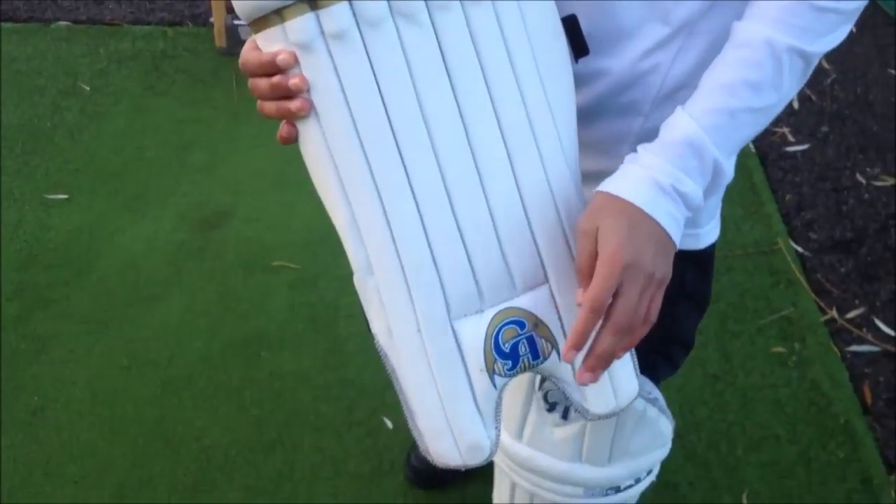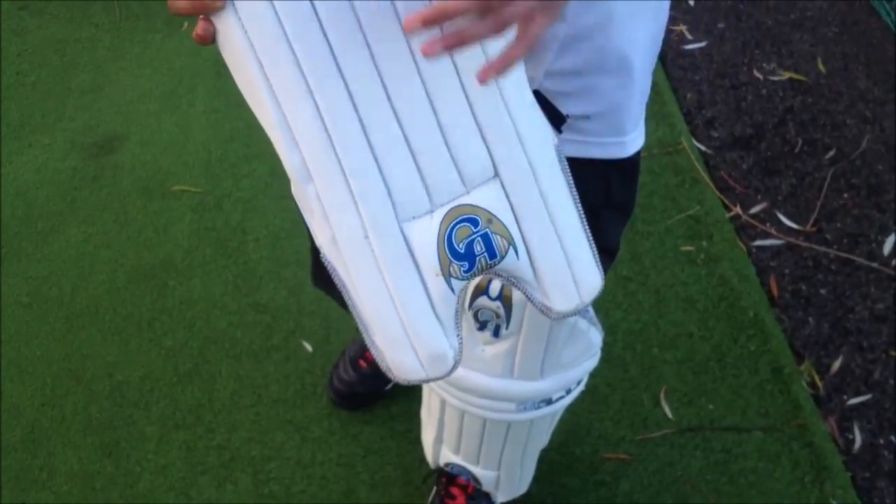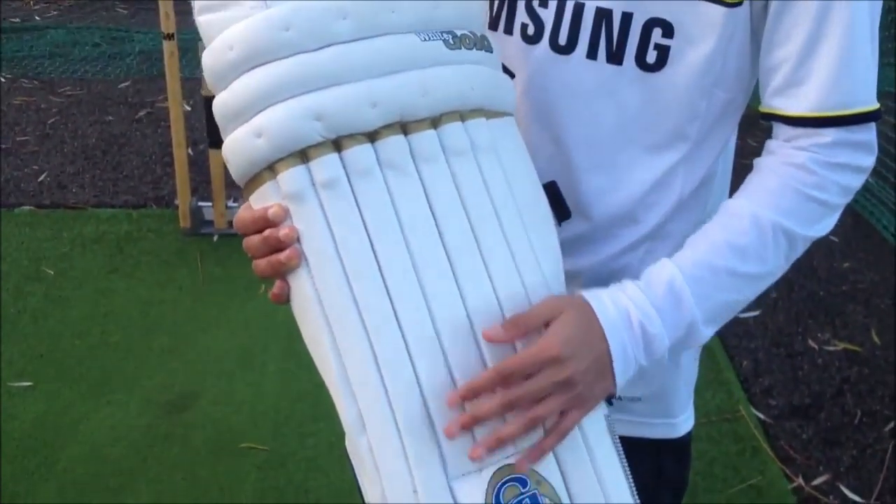Speaking of this, there's protection here for those Yorkers that come at the end of innings. It's a traditional style pad with bars running all the way through.